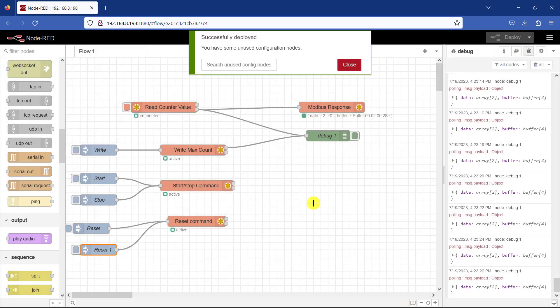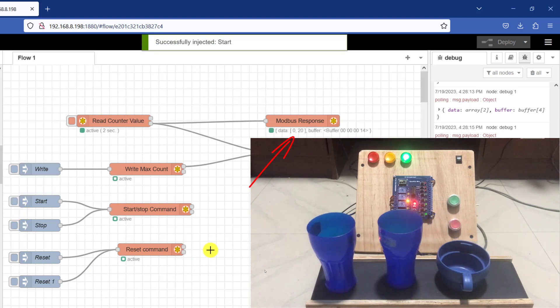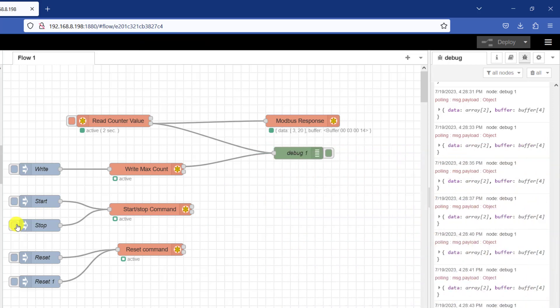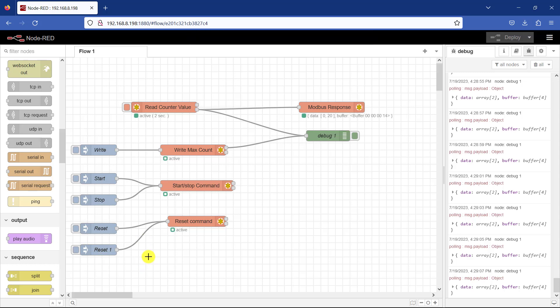I click Deploy. Now with the reset done, let's count some items on the conveyor to see if we can reset. I click Start — the conveyor starts. First item, second item — I can now click Stop. We are showing 3 items. I now click Reset and we can see that it has been reset back to 0. Then I click the other inject to send the reset bit back to 0 as well.